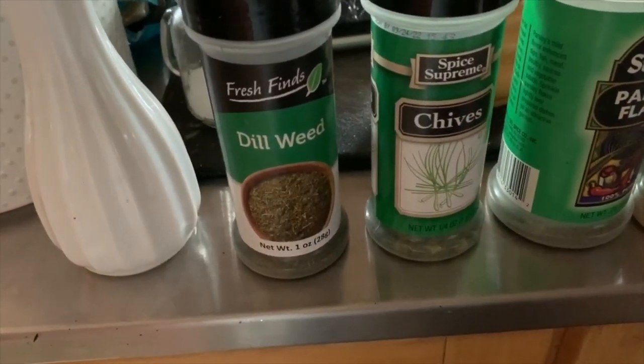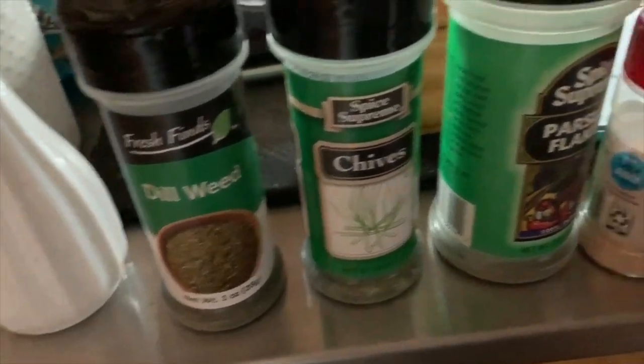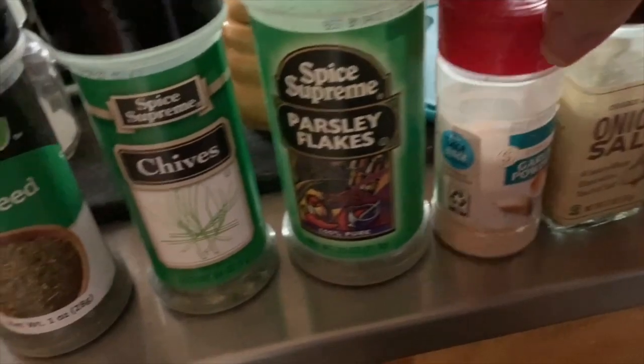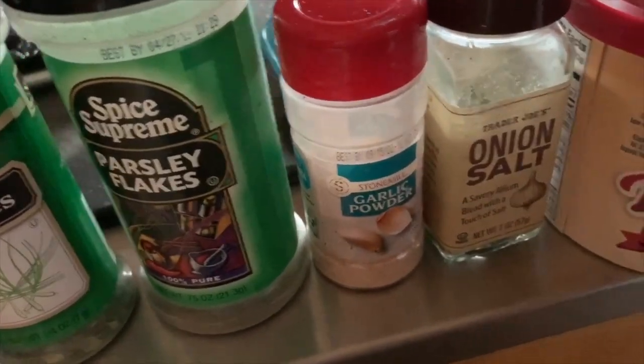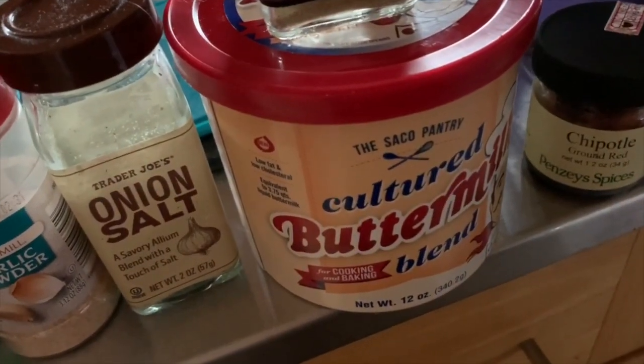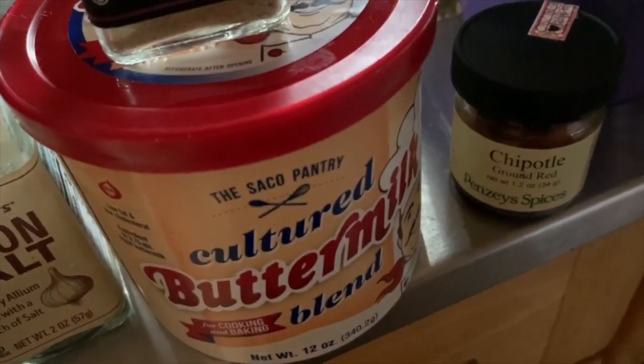These are the spices we're going to use in no specific order: dillweed, chives, parsley, garlic, Trader Joe's onion salt, Trader Joe's 21 Seasoning Salute, some cultured buttermilk powder, and some chipotle seasoning.